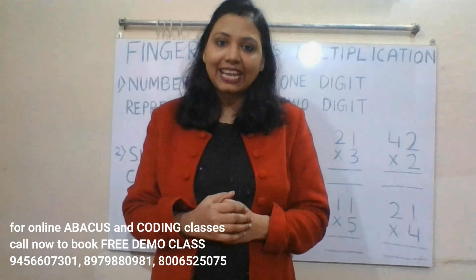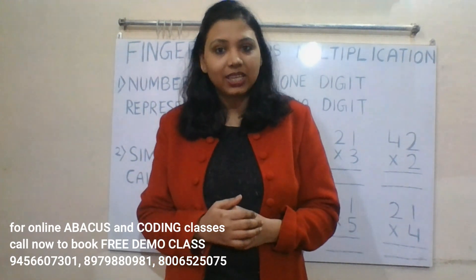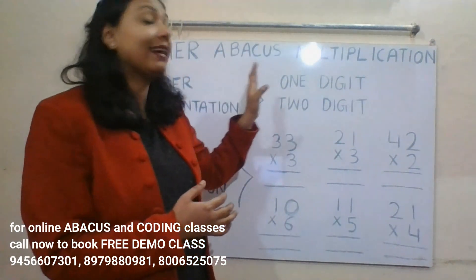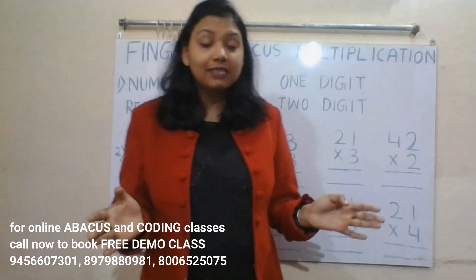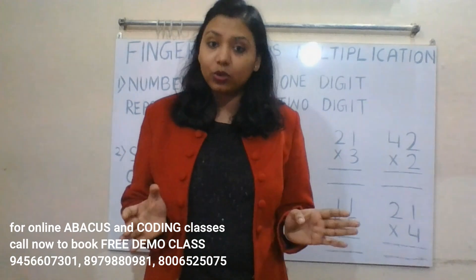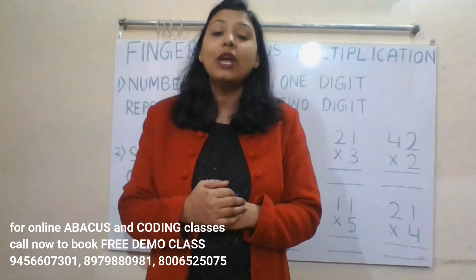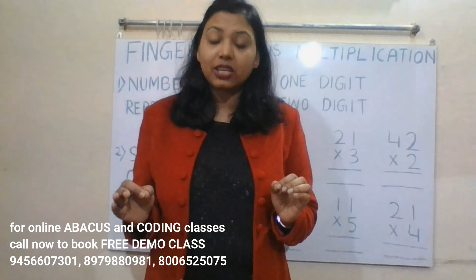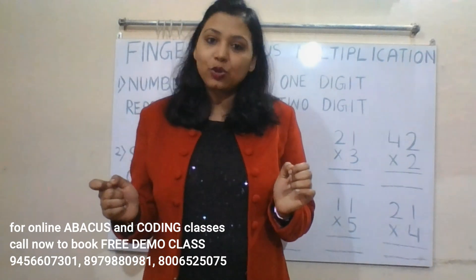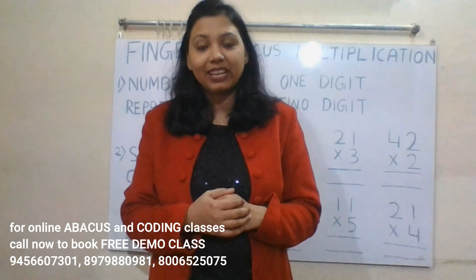Hi guys, welcome to my channel. My name is Neha and I'm an abacus teacher. In this video and the coming videos, I'm going to teach you finger abacus multiplication. This is not a trick you can learn in just one video — this is a complete course and I'm going to bring a complete series so that you will be able to do any number multiplication on your fingers without the use of pen and paper, within seconds.